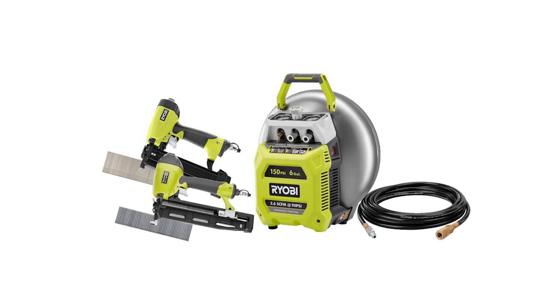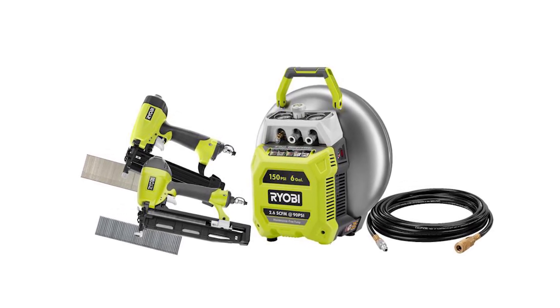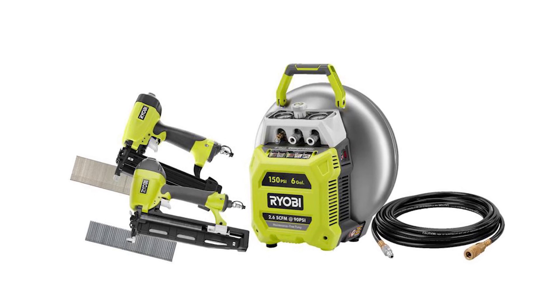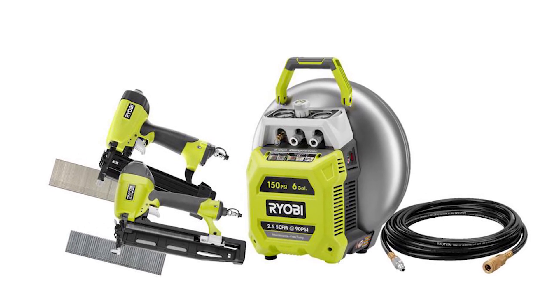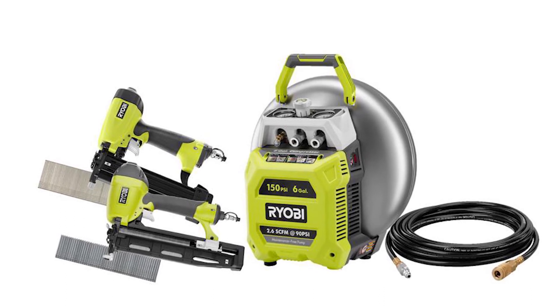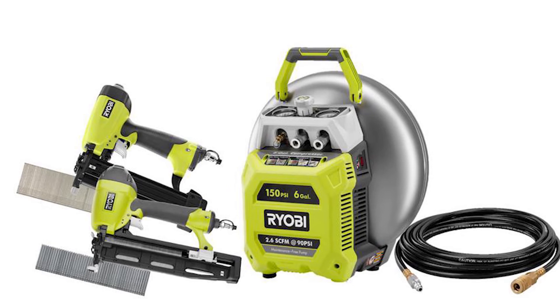The universal push-to-connect coupler offers single-hand connection of a quarter-inch industrial, automotive, or ARO plugs. It produces 80 decibels during operation. It's UL listed and comes with a three-year limited manufacturer's warranty.